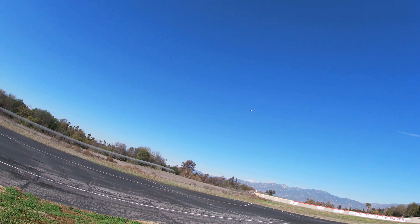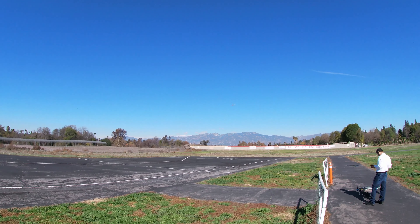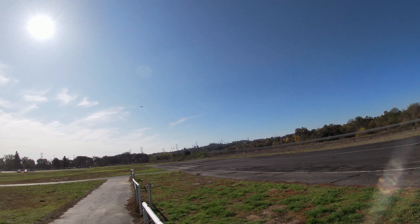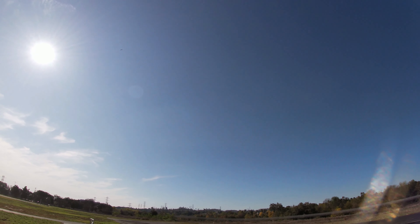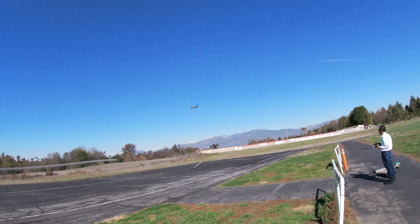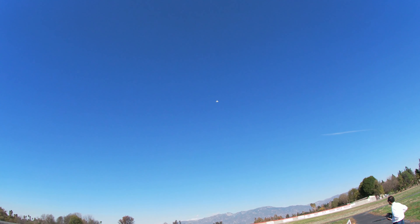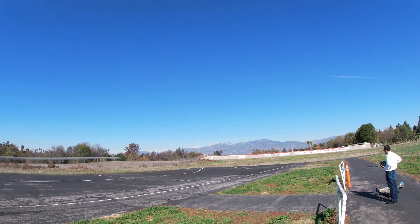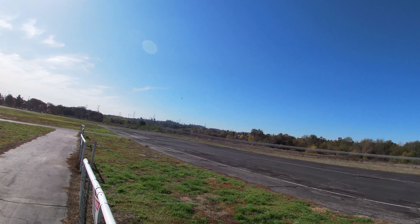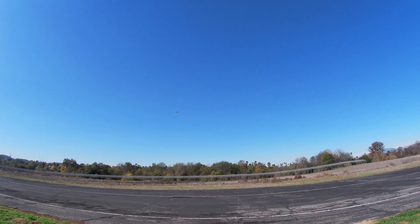The airplane looks beautiful coming on — a nice slow pass, no flaps. The airplane looks beautiful.